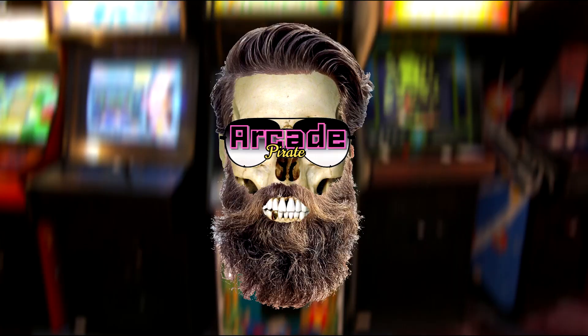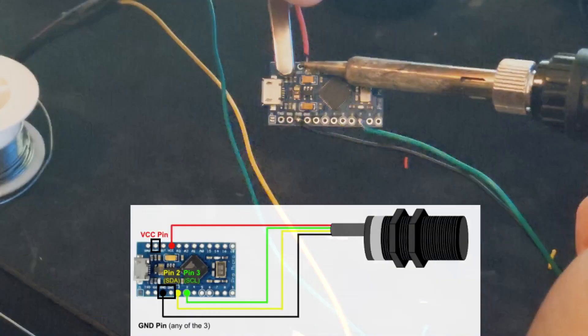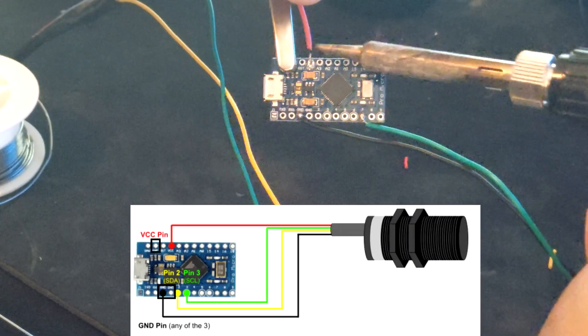Now we can solder each wire to our Arduino board — see diagram for each location. I already have two wires soldered to my board from my solenoid. Solder the red wire to the VCC pinhole.